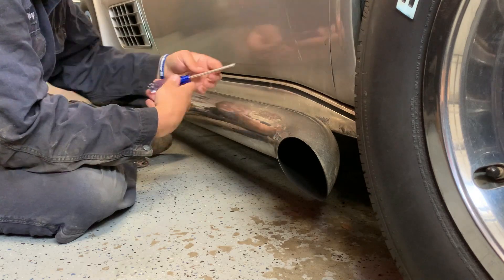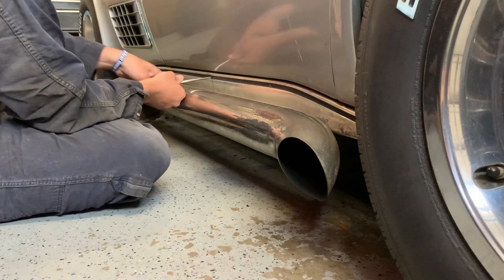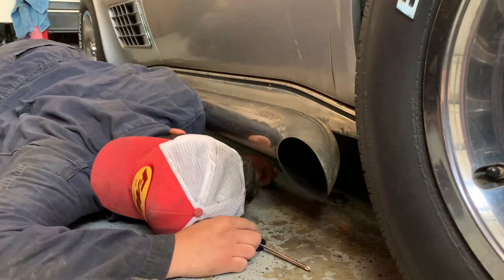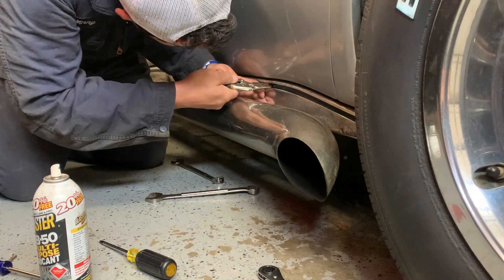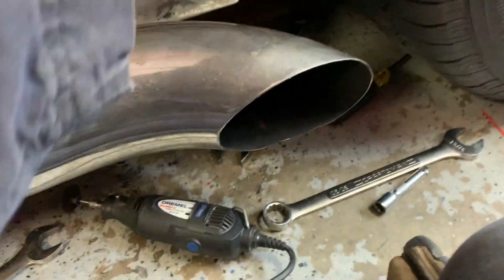I've decided the easiest way to get to this bolt is to take this panel off. This might be a bad idea — the panel seems to be super frozen on. Two hours later... all right, we finally got that panel off. It took a lot of tools because this screw didn't want to come out, but I finally tightened the exhaust all the way down the frame. It's in there good now and won't make any noise. We got the valance panel back on and the exhaust pipe is tight.